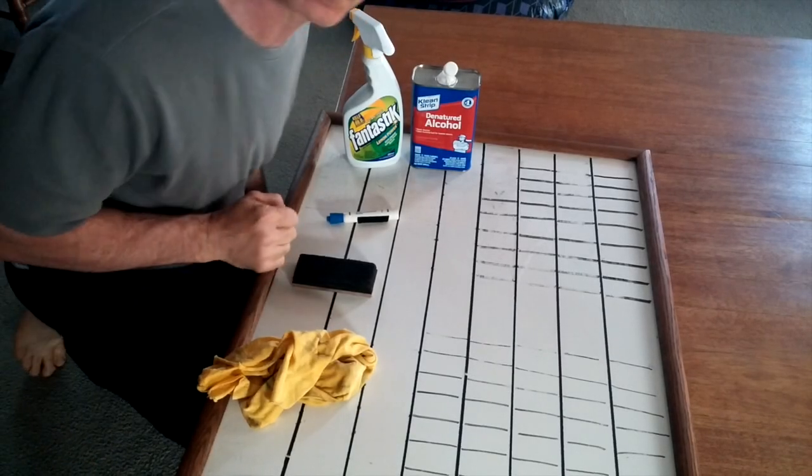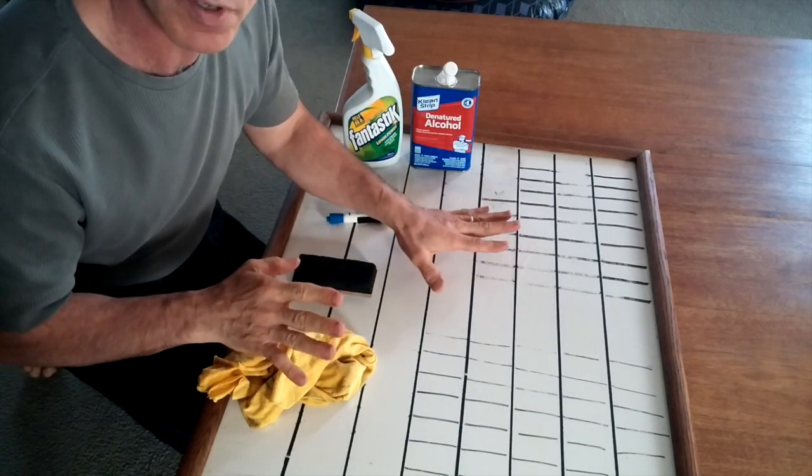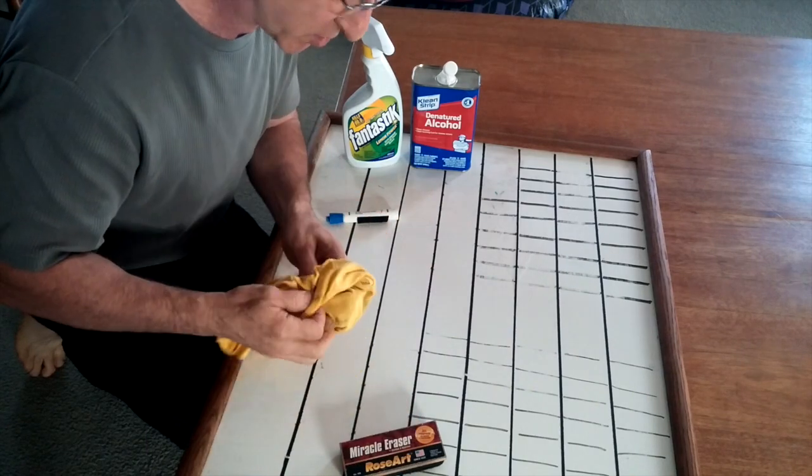Hey, it's Steve Economides here from MoneySmartFamily.com. We've got a whiteboard that has some really old drawings on it and it's really hard to clean off. I'm going to show you three ways you can do it.